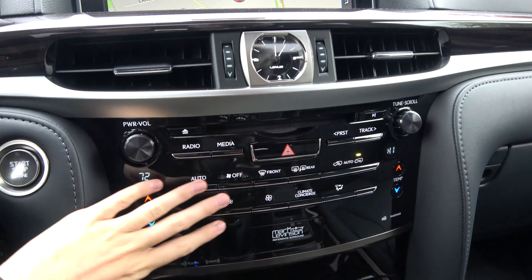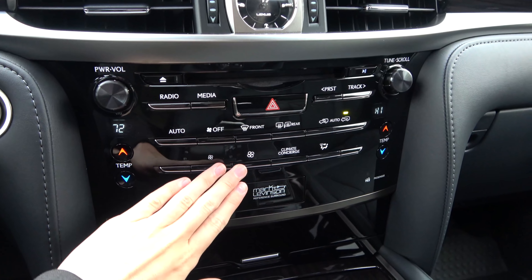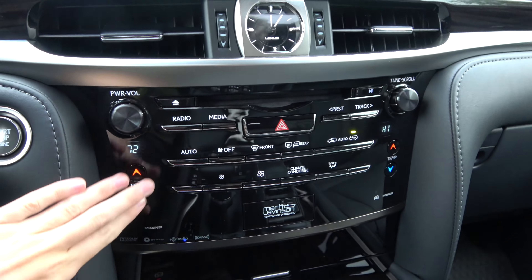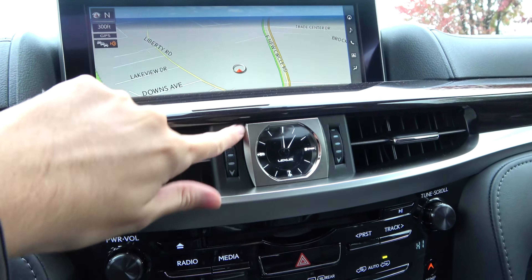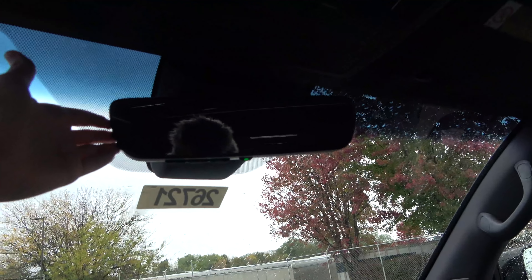Up here we've got buttons that still look like touch capacitive but they are actually physical buttons, so they're very simple to use. Everything is reasonably laid out. You've got your analog clock, an auto-dimming mirror with HomeLink universal remotes, and a standard-sized moonroof — there's still not a panoramic one available.